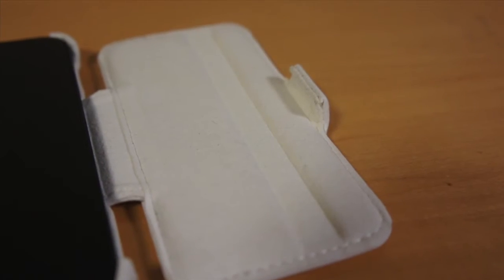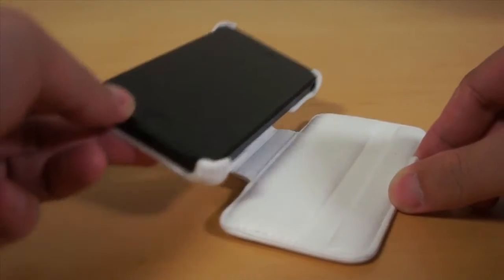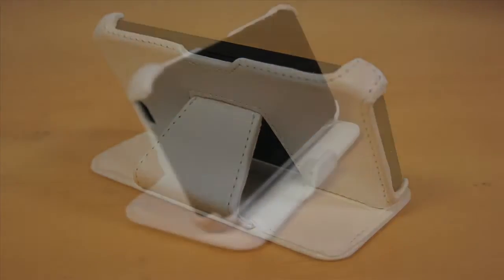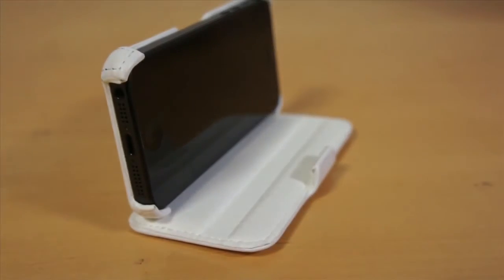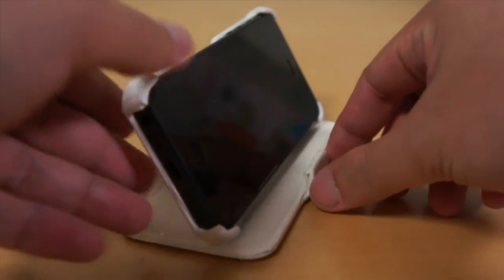Inside the front cover, there is a groove where the iPhone sits in when you transform the case into a video stand. Here is what the case looks like from behind. You can also set the iPhone into multiple viewing positions since the front cover also acts as a non-slip surface.